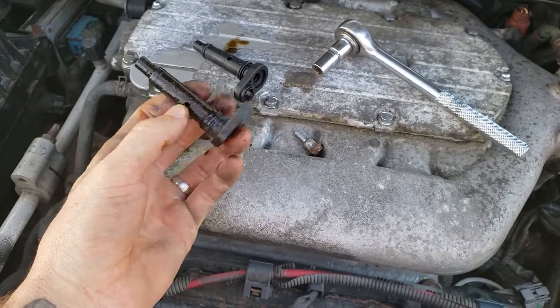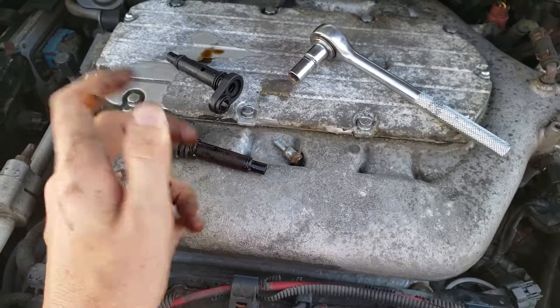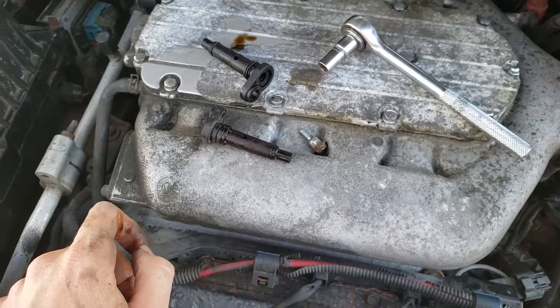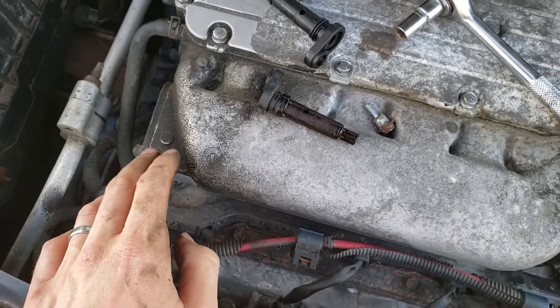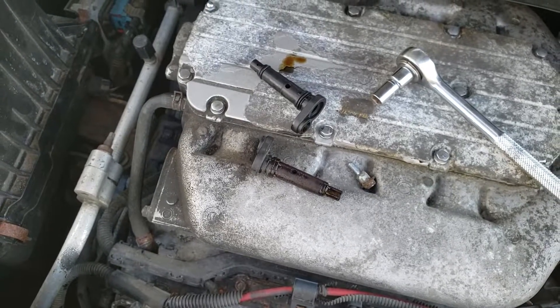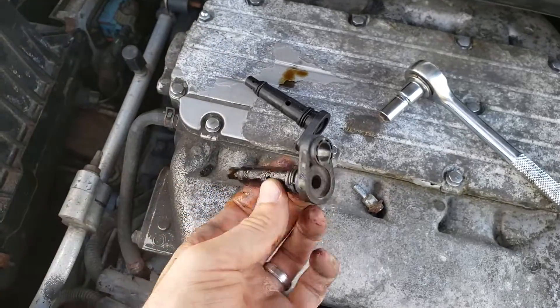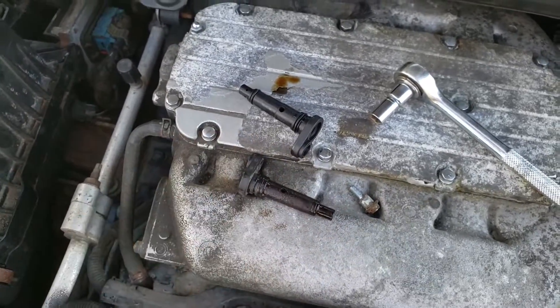For a five to ten dollar part, if you know it hasn't been replaced and you're roughly due, I would just replace it. Assembly is just the reverse of disassembly and you'll be back on the road in no time. I've put the part link in the description below, so check it out. Thanks for watching.